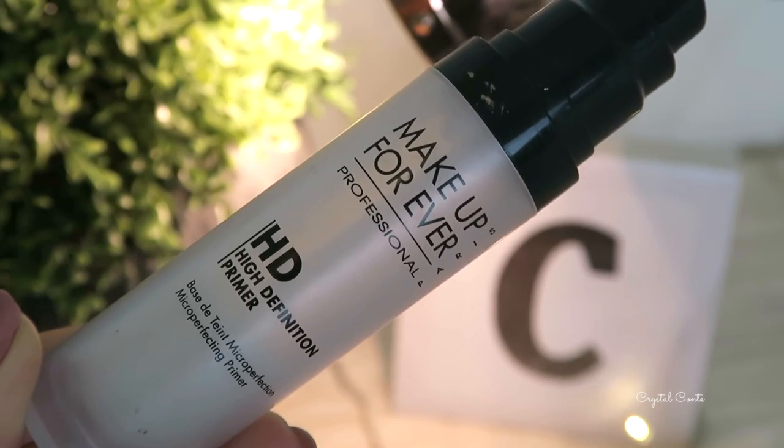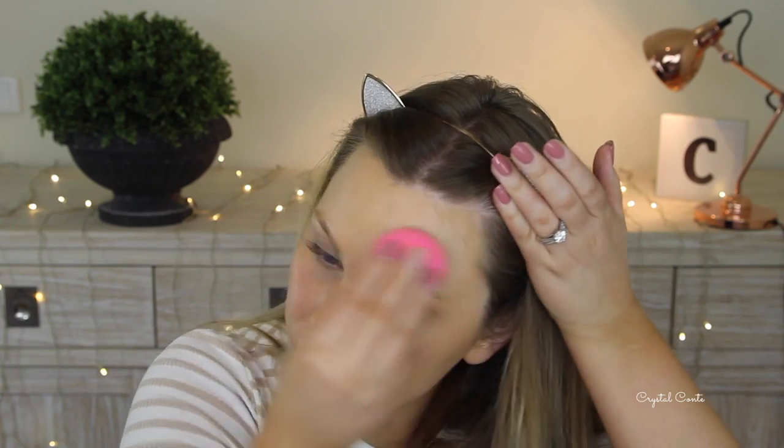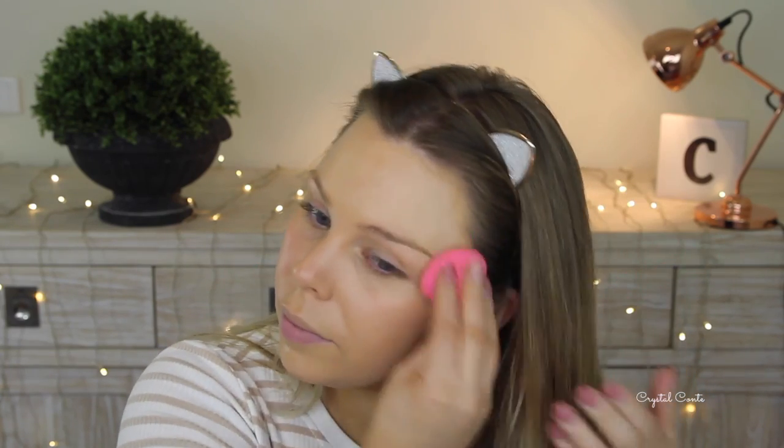I am going in with my Makeup Forever high-definition primer, just priming my face, and then going in with the Makeup Forever Ultra HD foundation — this is my first time trying it out and I actually really like it. I'm taking it on my fingers, spreading it throughout my face, and then going in with my damp beauty blender to blend it all out. I'll go in with a second layer for a lot of extra coverage because I like my coverage full.